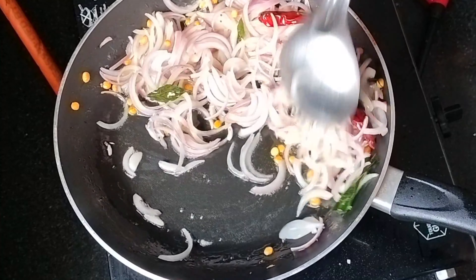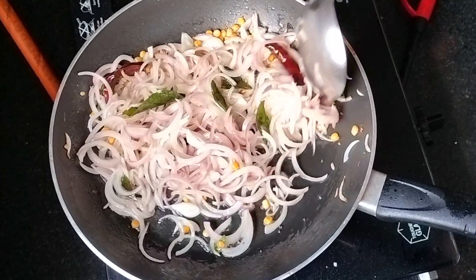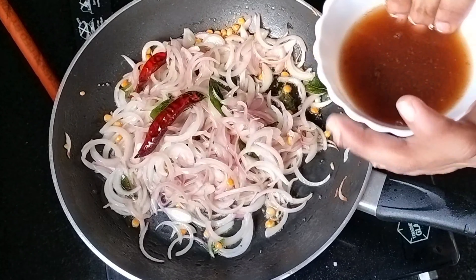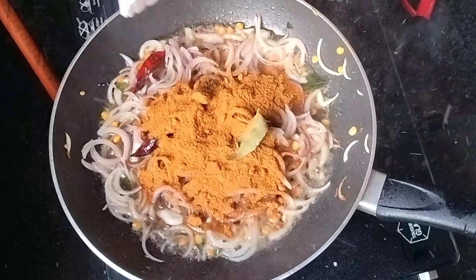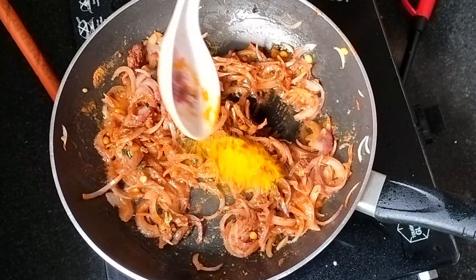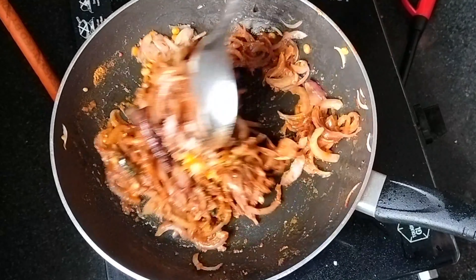Let's fry it for 3 minutes and mix it up as well. Mix after the meat, dry and butter, and add it to the music and then fry it. It's very simple.